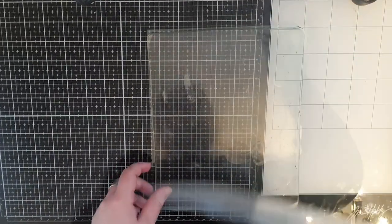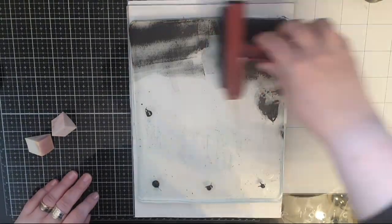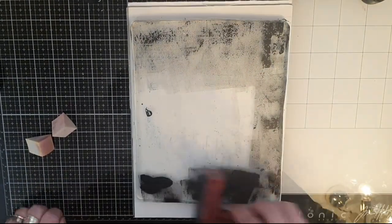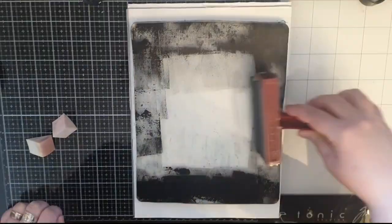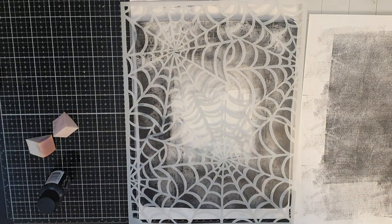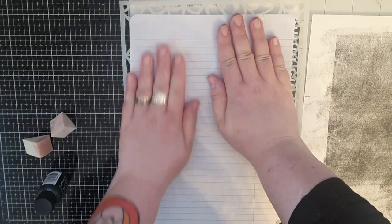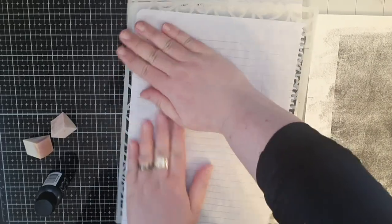I start with black marble shimmer paint and brayer it on like a frame around the edges. I put a cobwebs stencil over top and then put copy paper over the stencil and rub with my fingers to pick up the paint in the negative spaces around the cobwebs.